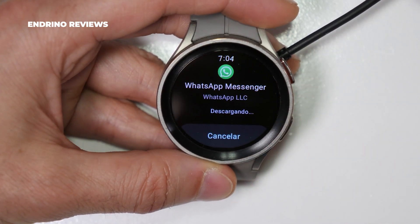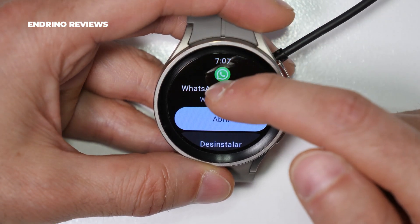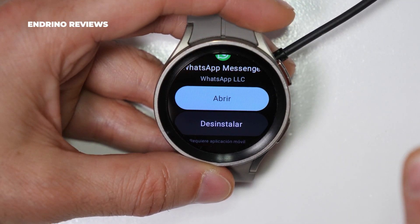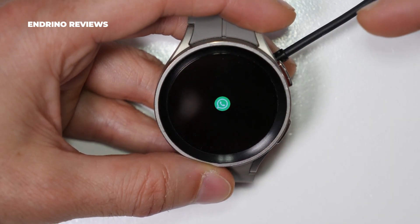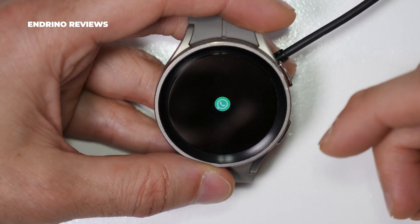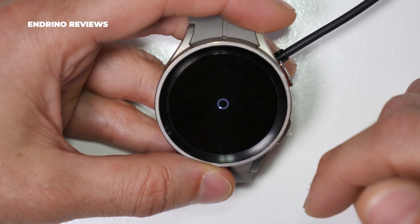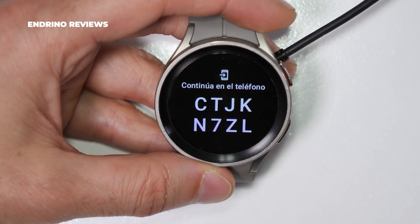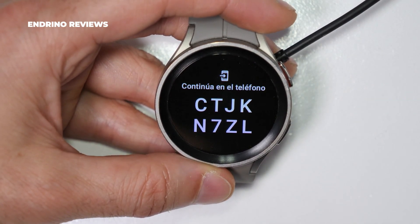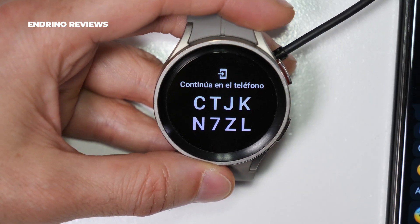This is useful and it works on the Samsung Galaxy Watch 4, Watch 5, Watch 5 Pro, and even the Tick Watch Pro 5. After a couple of minutes — I think it takes a while — we can open the app and it will give us a code, which will be necessary to link to your phone, to the smartphone that has the main session of WhatsApp.